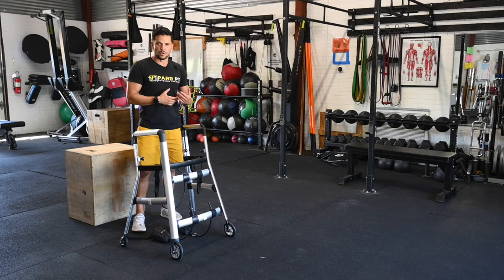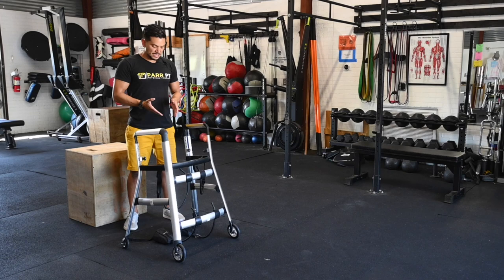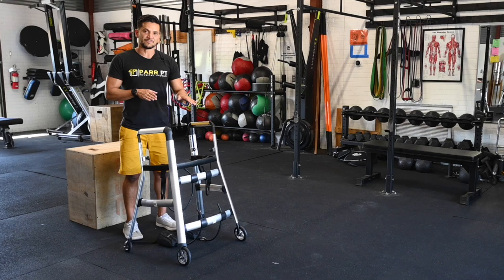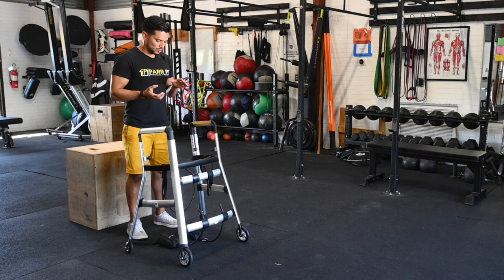I'll talk about using bracing, because a lot of times when people initially start walking, they're using either AFOs or bilateral KFOs. You can use this device with both. With KFOs, even if they're locked in full extension, this is great because it allows the patient to feel what sliding the foot forward feels like and also shows them how to weight shift appropriately.